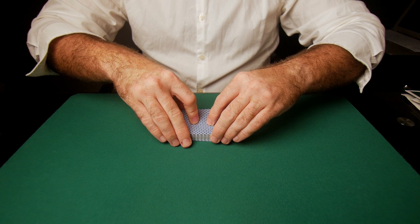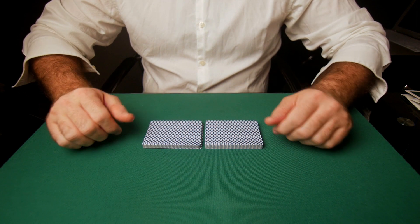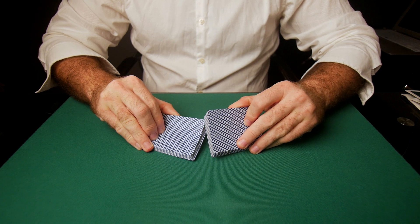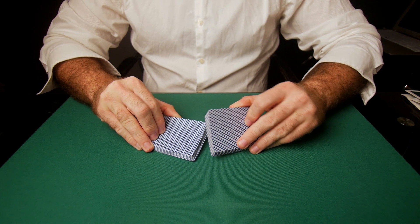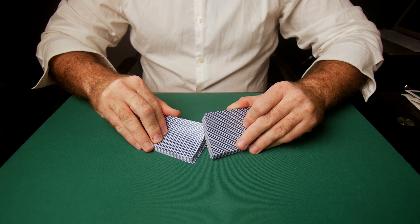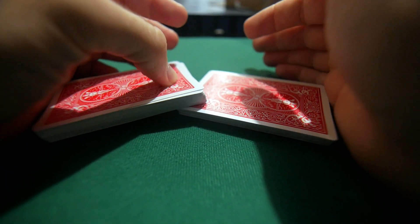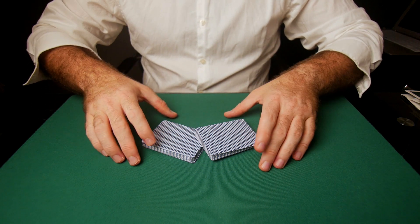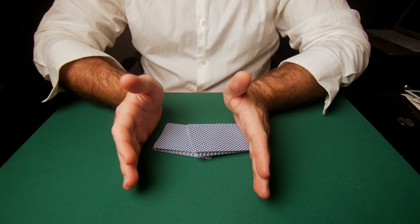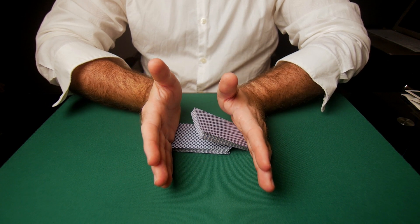Now let's look at that from a more exposed position. First, split in half. Remember you would do this with your hands in front covering, but I'm going to do it exposed. You split in half and angle the packets — right hand packet on the bottom, left hand packet on top. Start dropping the right hand packet, then start dropping the left hand packet on top of that. Now you simply square up, and as you square, this hand slightly lifts the left packet while this hand pushes the right packet underneath it.